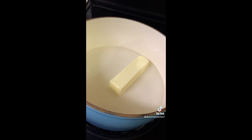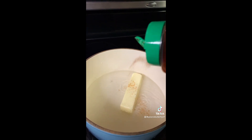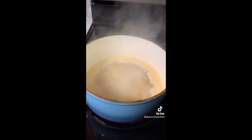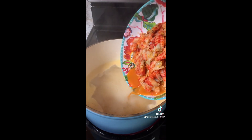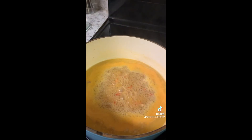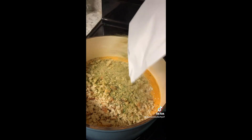You're gonna start by bringing two cups of water and a stick of butter to a boil. You're gonna add a little bit of Tony's just to taste. After it comes up to a boil, you're gonna add in all your crawfish tails and bring it back up to a boil. Once it comes back up to a boil, you're gonna add in your stuffing mix, stir together, and turn off the heat.